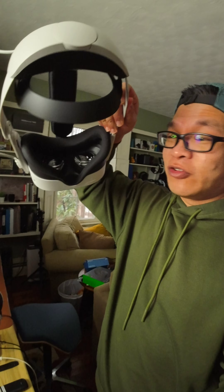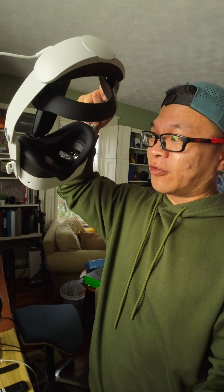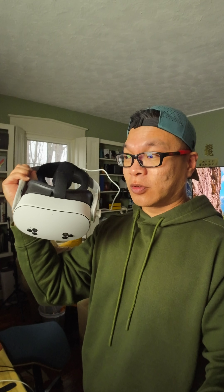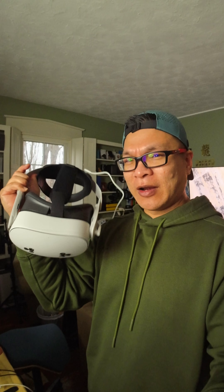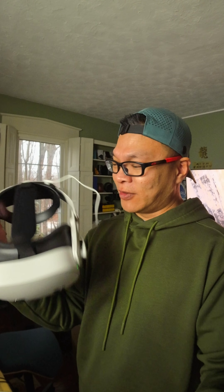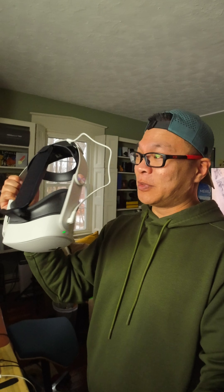The other big difference if you come from the Quest 3 is the Fresnel lens versus pancake lens — that's a huge difference — as well as resolution. The 1080p resolution is sufficient for most of the apps on the store and even helps with battery life compared to the Quest 3, adding about 20-30 minutes on top of the other model.